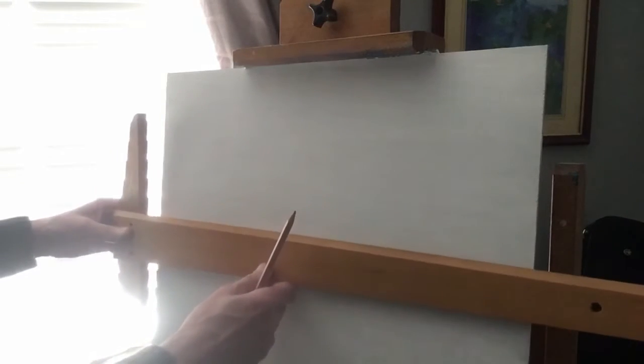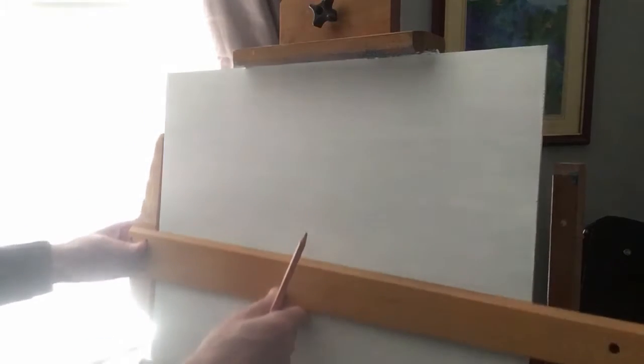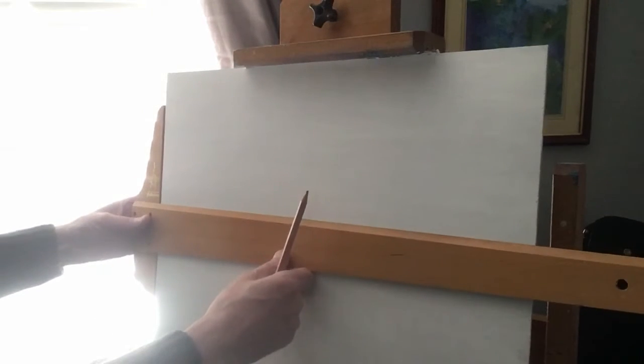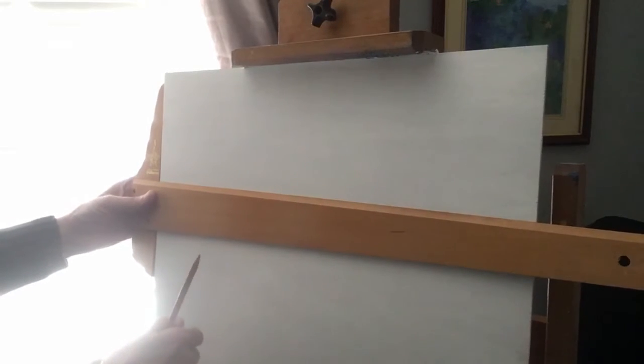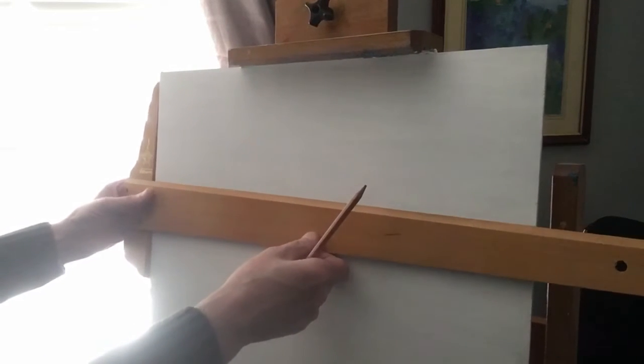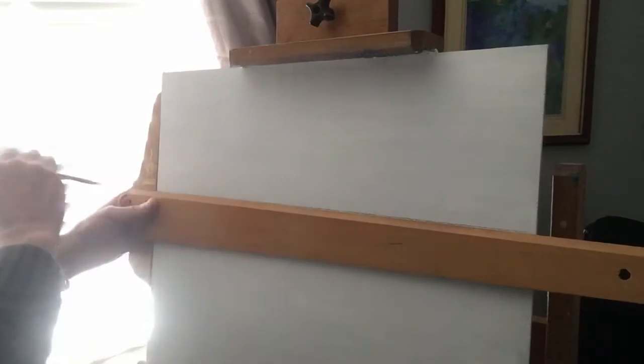Now the next thing I'm going to do is put the horizon line on. You don't want it right up here, you don't want it right down there, and you don't want it in the centre. You just want it off centre. Nice and square on the edge, line it up nice and straight, and then put a line across. So that's where we're going with the horizon line.